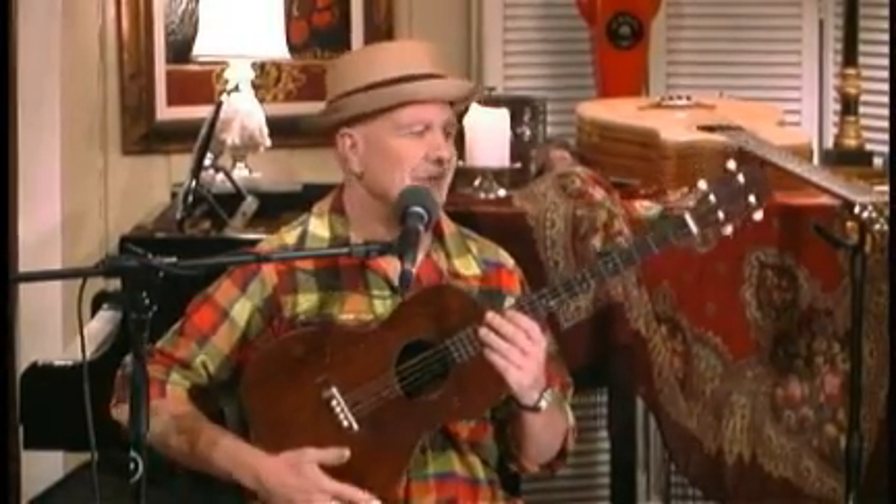So thousands of banjo players were out of work. Martin Guitar Company and a few other guys said, 'Hey, let's make a little guitar, four strings. We'll tune it just like a tenor banjo.' So banjo players could say, 'Yeah, I'll play guitar. Where's the gig?' So that's what they did.